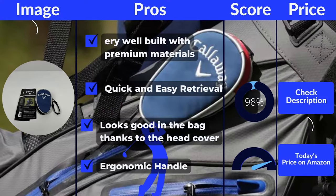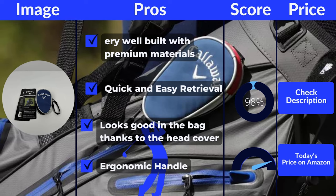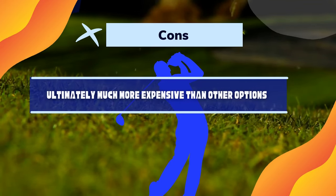Pros: Well built with premium materials. Quick and easy retrieval. Looks good in the bag thanks to the head cover. Ergonomic handle. Cons: Ultimately much more expensive than other options.